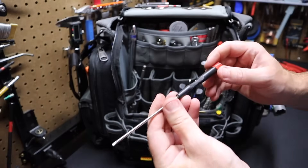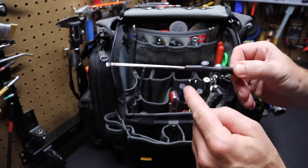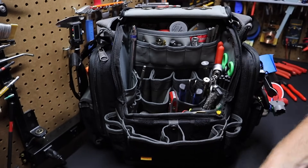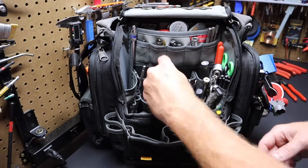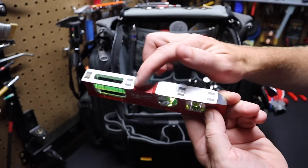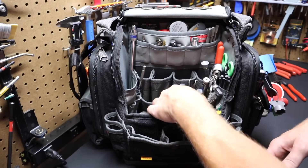I've got a flat screwdriver here. I used this to adjust a gas valve once and it had to be straight to fit into the hole — because of that it came in handy and I kept it in the bag. I've also got a torpedo level here — this is a Milwaukee. Works out great, magnetic on one side — a nice little torpedo style level to have on you.